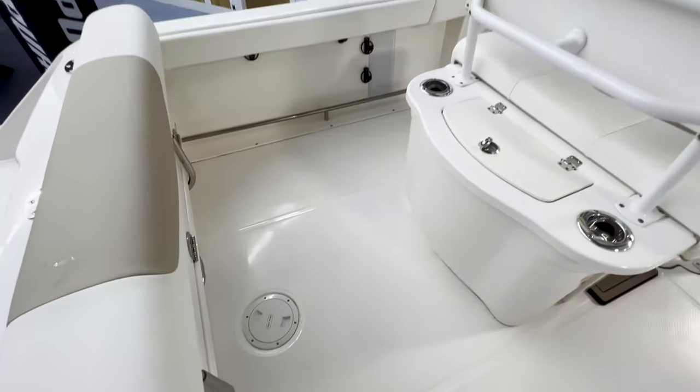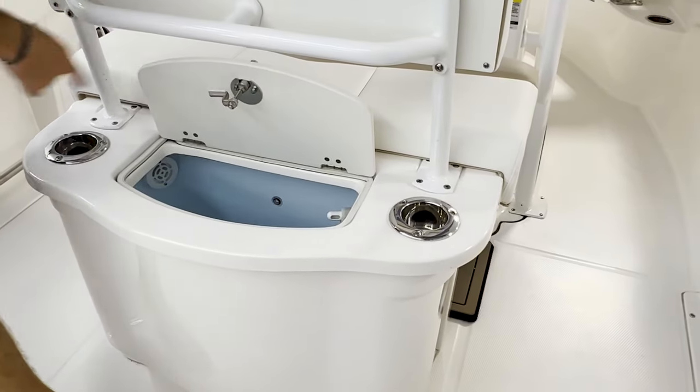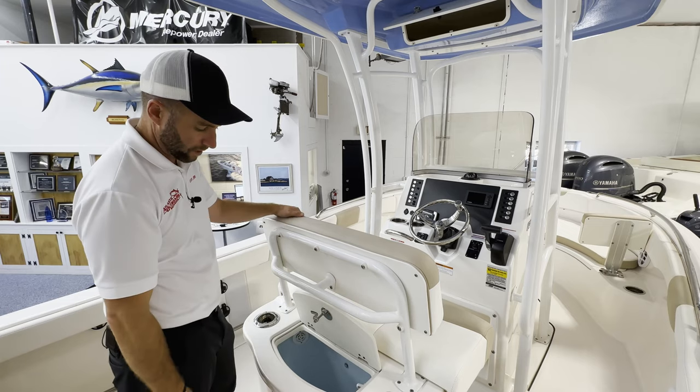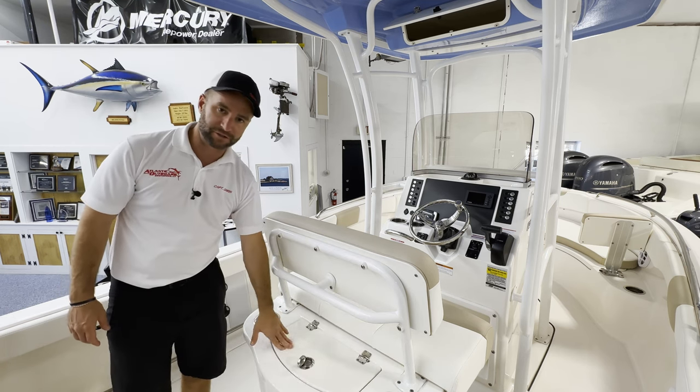The leaning post of the R222 offers a nice size live well. This particular boat has the cup holder rod holder combo — you put a beverage in, pull the beverage out and stick your rod in the rod holder. The live well is on a friction hinge so it keeps the lid open.